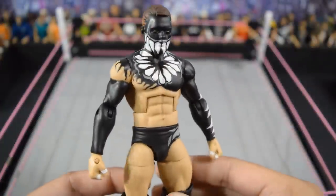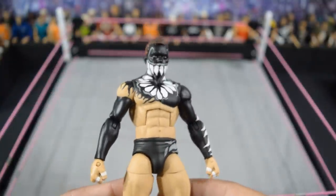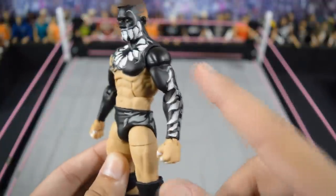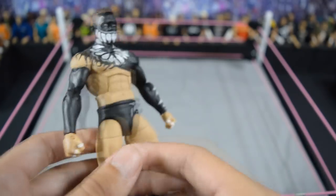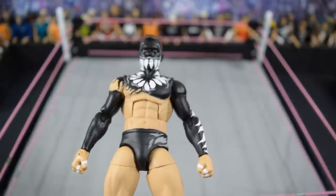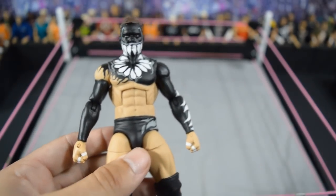And now for the final figure of the video — probably my favorite figure in my entire collection: this NXT Takeover: The End Finn Balor where he fought Samoa Joe in the first ever NXT steel cage match. This figure is ridiculous — look at the detail in the teeth. I love this attire so much: the gray, black, and white how it contrasts; the sleeve, all the designs, the white out soles — all of it ties together so beautifully. That is going to do it for my custom collection. Thank you so much for watching — please subscribe for more epic WWE figure related videos, like this video, comment below what your favorite figure from this video was, and I'll see you guys in the next video.